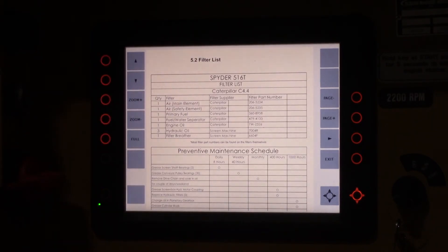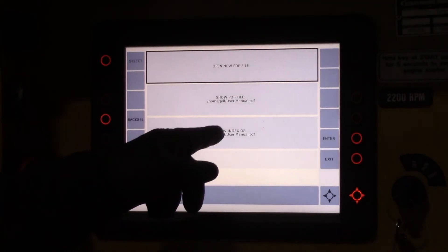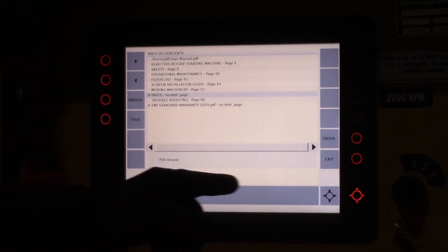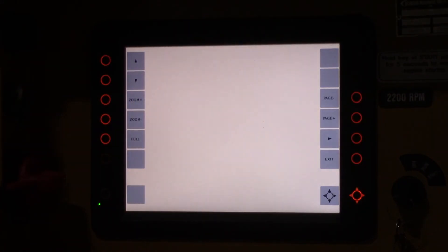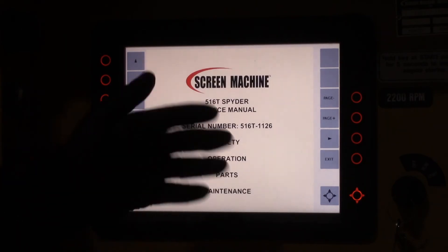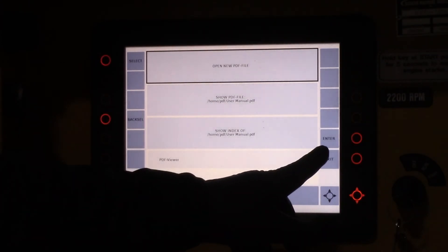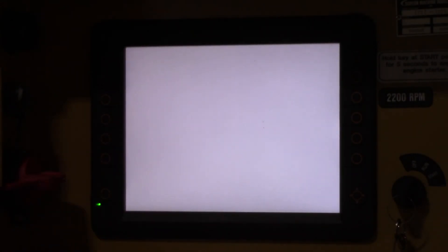If you want to go to something else in the index, hit exit once, show index, and you can go back to say parts, hit enter, and it'll take you to the parts section. If you want to go back to the main screen and exit the manual, you can hit exit twice and it'll take you back to the main screen.